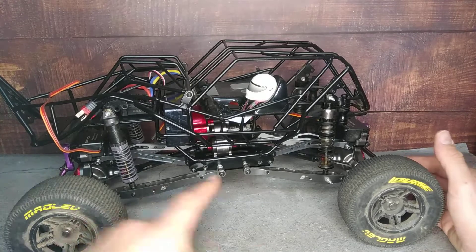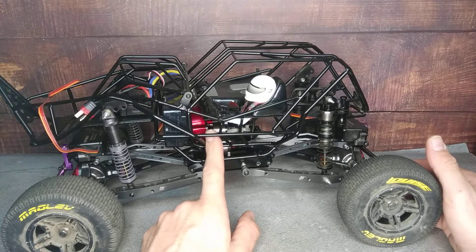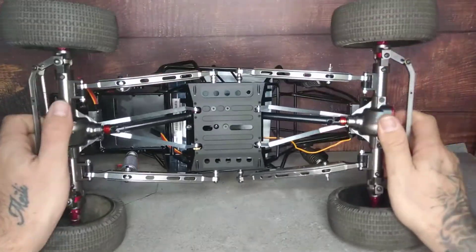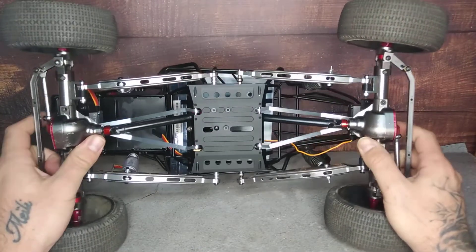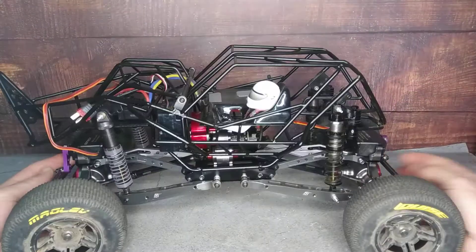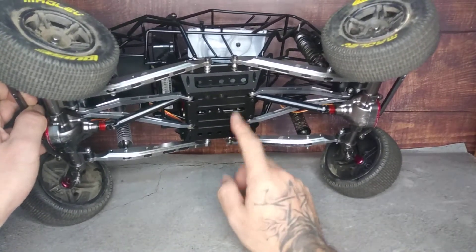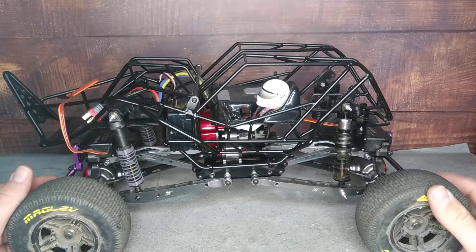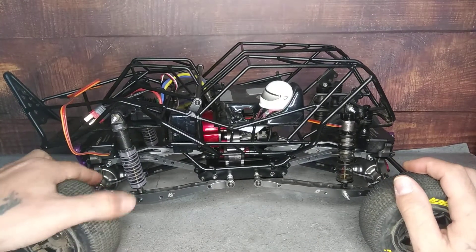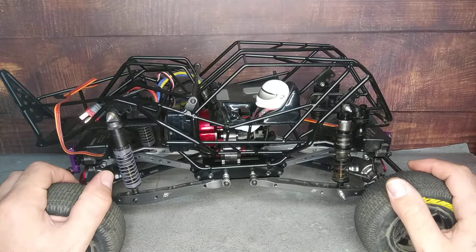I wanted to test around so I bought some inexpensive clone parts from the Chinese internet. I have something like the Wraith or SXC10 transmission and basically two front axle clones from Axial so I could have dual steering. I have those Boom Racing links over there that are from the Wraith, and at the moment I have the new bottom plate from the Wraith which is an aluminium plate. Originally I did it as a monster truck with two big carbon fiber plates and then the body on top.